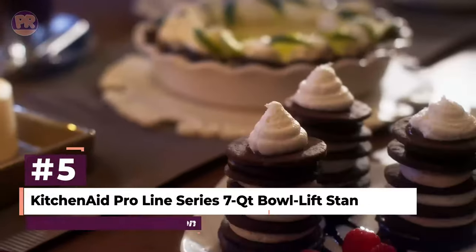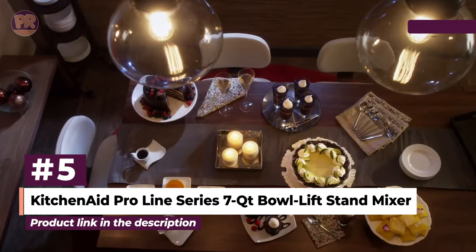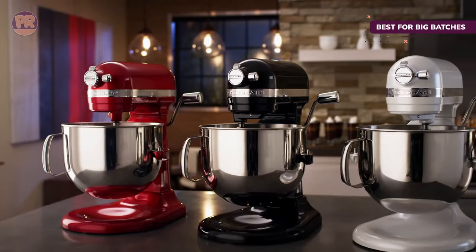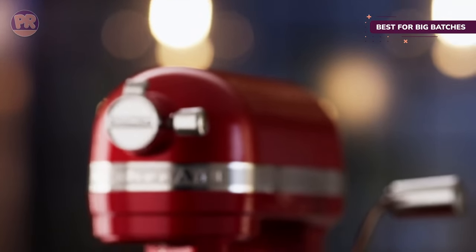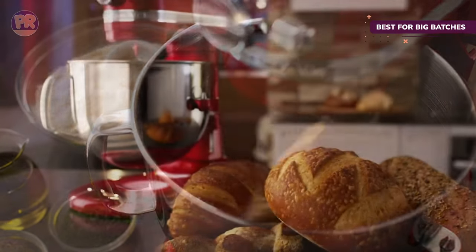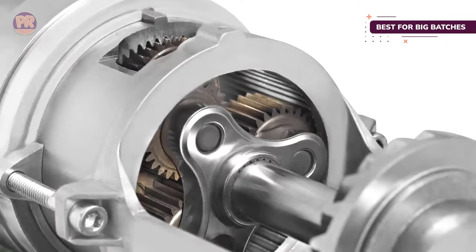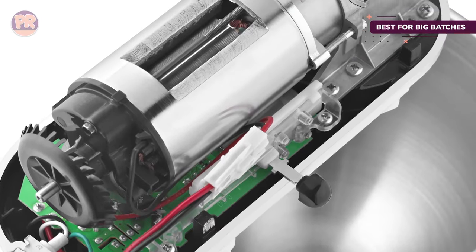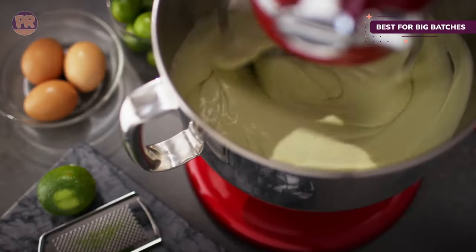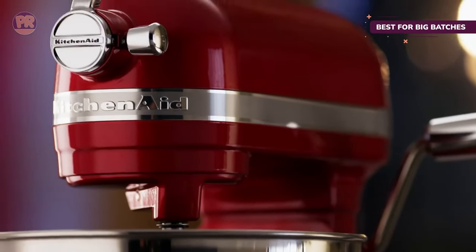The next product on our list is the KitchenAid ProLine Series 7-Quart Bowl Lift Stand Mixer. This mixer is the largest capacity bowl lift mixer designed for home use and can often be found in professional kitchens as well, featuring the same attractive stainless steel design. This machine is a little larger and houses a 1.3-horsepower motor. The 7-quart bowl accommodates up to 16 cups of flour, making it the perfect addition to any kitchen that's whipping up large batches of baked goods on a regular basis. Most reviewers who bake regularly praise this workhorse of a mixer, and during our lab tests, we'd have to agree that it's incredibly powerful.